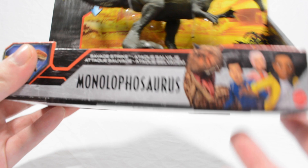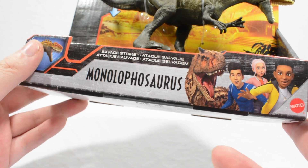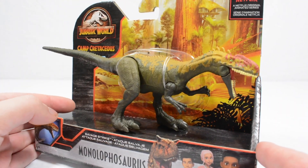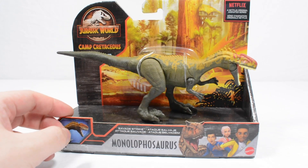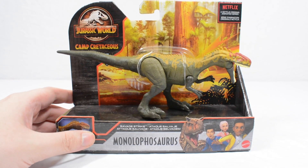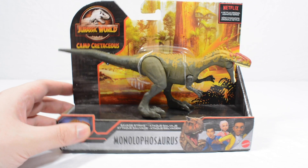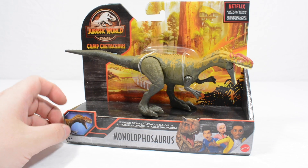So as you can see it is the Monolophosaurus, a figure which has arguably had a pretty interesting release history. Initially joining the Battle Damage line in the very first wave, this figure then went on to become a Savage Strike figure that was incredibly hard to track down, and is re-released here in Savage Strike form with a repaint of the prior sculpt.